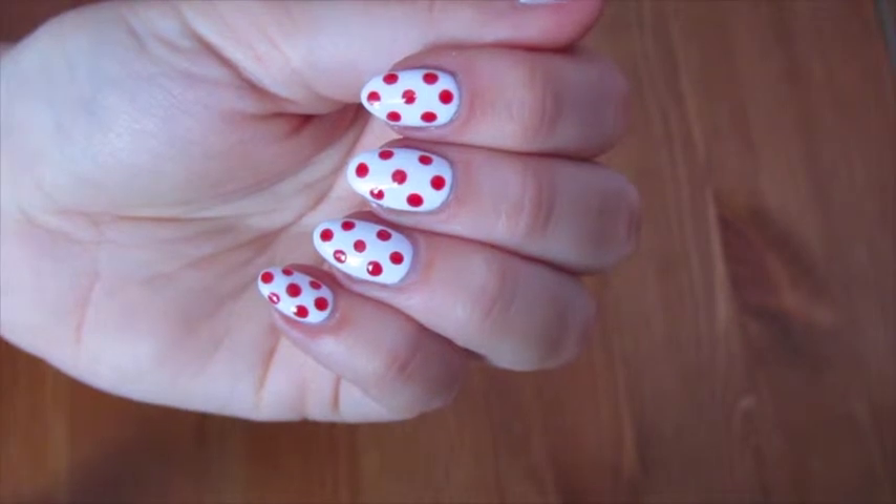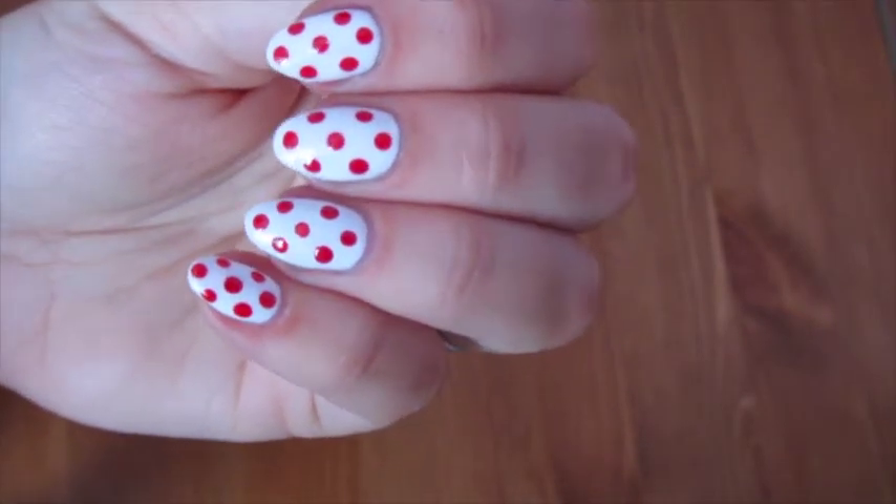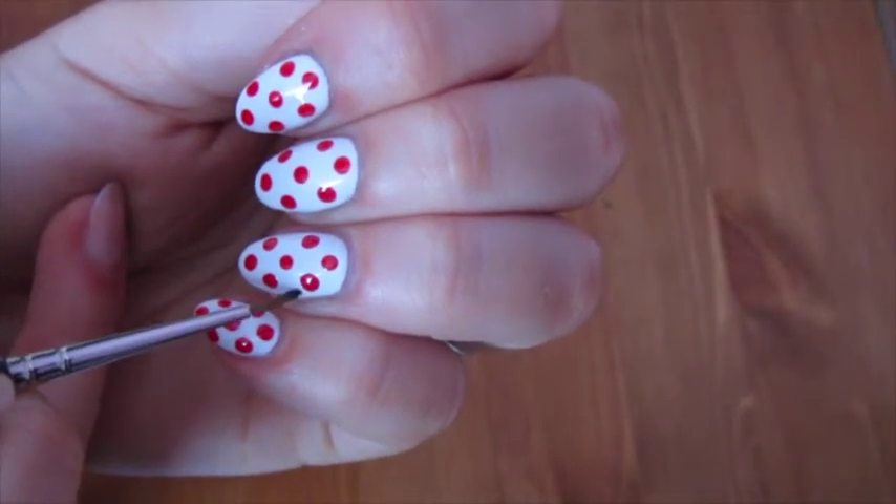Put some onto my brush, and then this is when we're going to be doing the eye on the accent nail. So first of all, going to be doing the eyebrow.